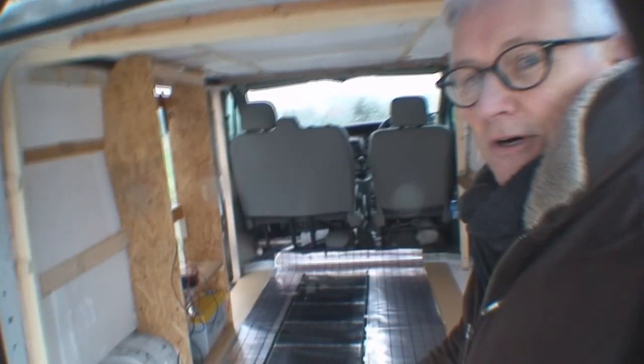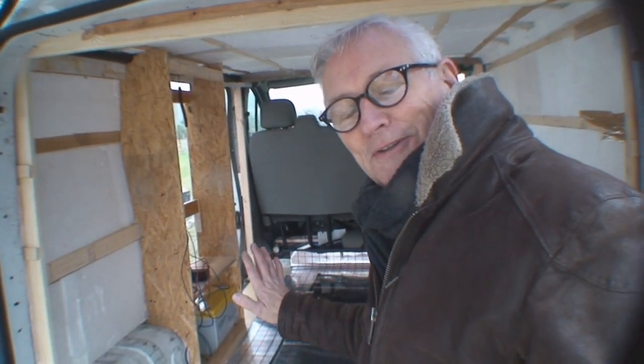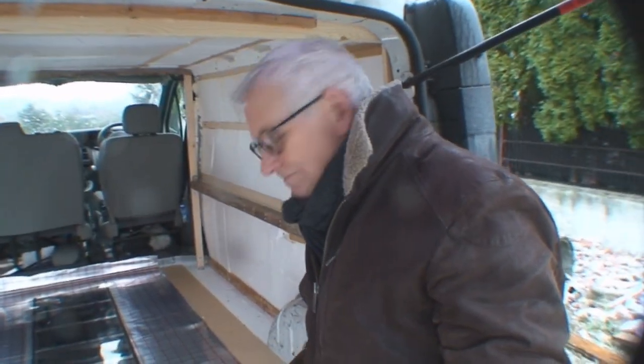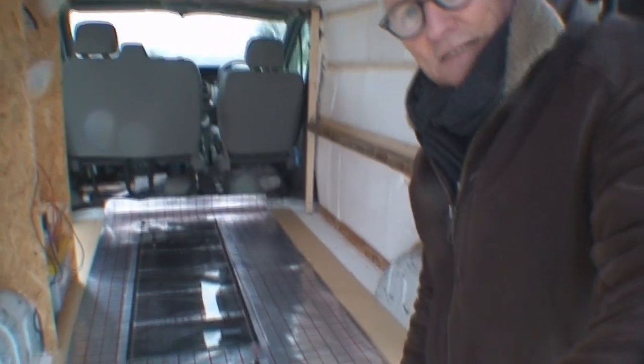On the wardrobe I've got somewhere to hang my shirts and suits, which is really important when you're on the move. I've also used that space to put my battery in there, and I've temporarily put in my electrical fittings so that I could play with this underfloor heating. I'll show you that — let me set the camera down and show you how this underfloor heating works.